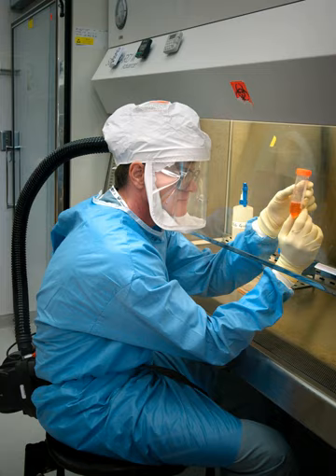Class II cabinets provide both kinds of protection — of the samples and of the environment — since makeup air is also HEPA filtered. There are five types: type A1, type A2, type B1, type B2, and type C1. Each type's requirements are defined by NSF International Standard 49, which in 2002 reclassified A and B3 cabinets as type A2, and added the type C1 in the 2016 standard. About 90% of all biosafety cabinets installed are type A2 cabinets.